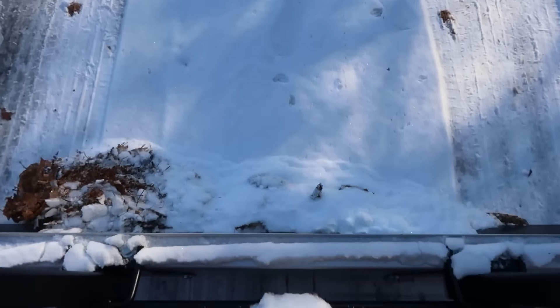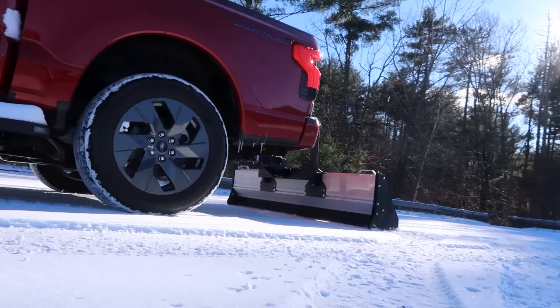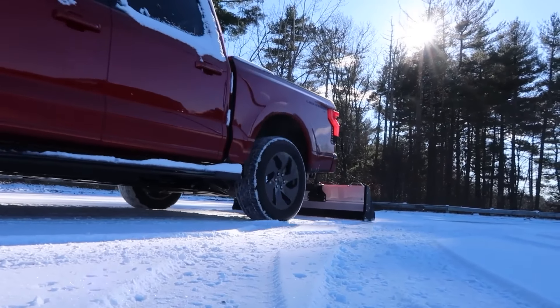It worked really well. It allowed us to plow with our Rivian R1T as well, which is cool because that truck's a bit shorter and has even more power. But then just a couple months ago in November, Bill reached out to us with this.